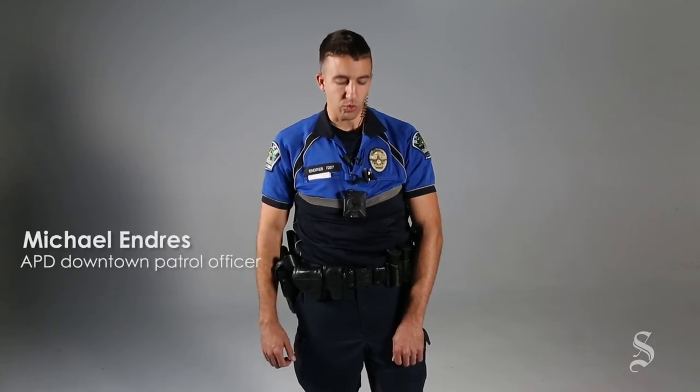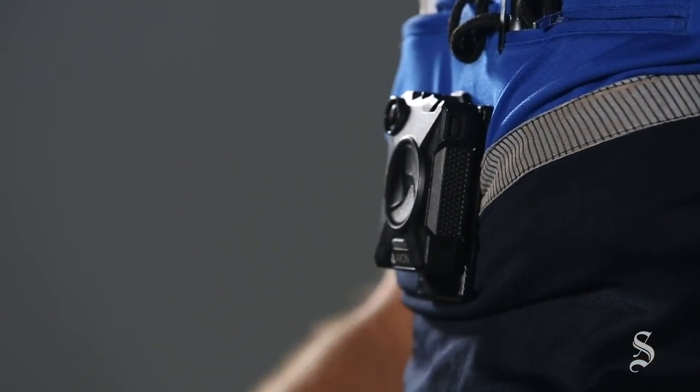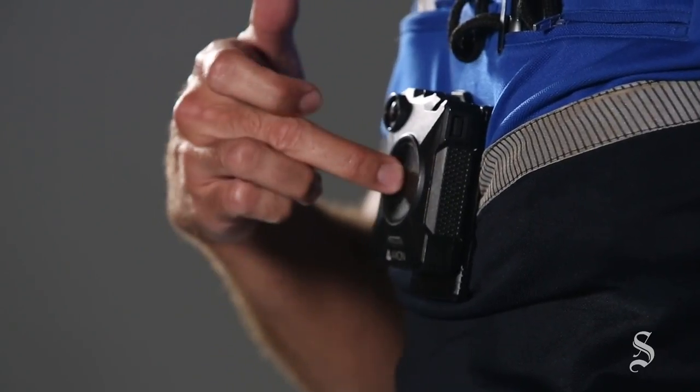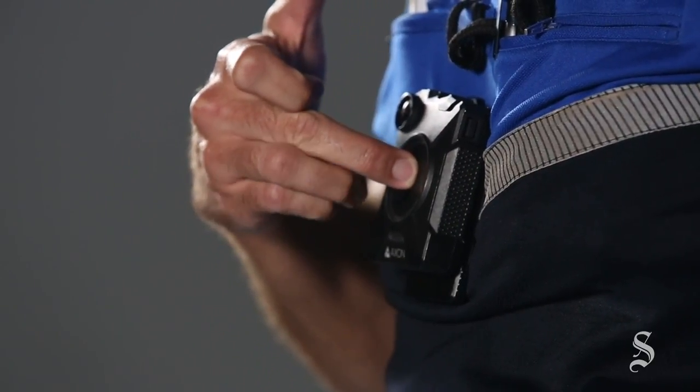The way this model of body cam works is it's got a power switch on the top — it's just a simple movement to turn it on. Once it's powered up, you just double-click the center button to start, and then to stop it, just press and hold.